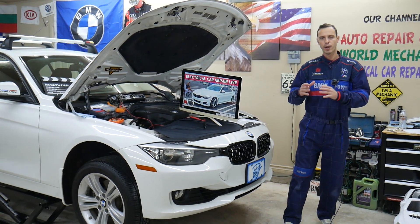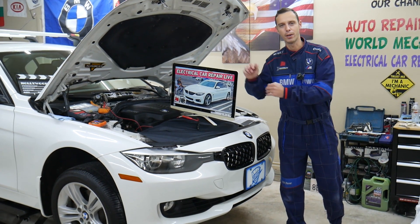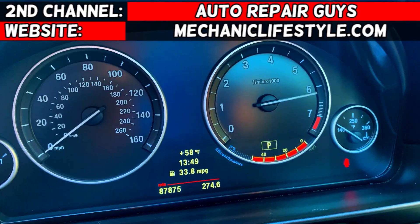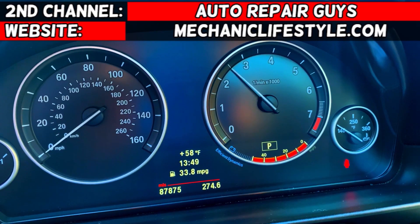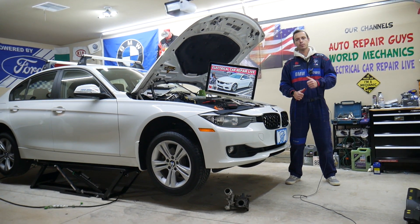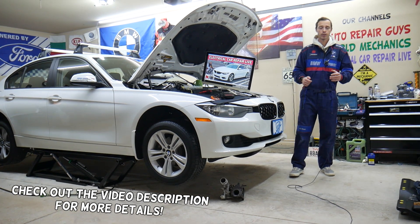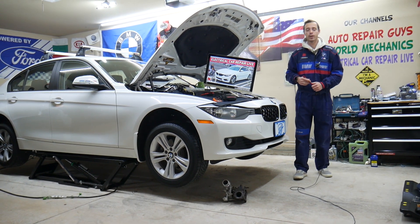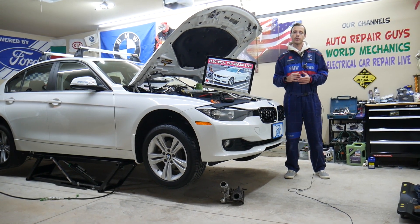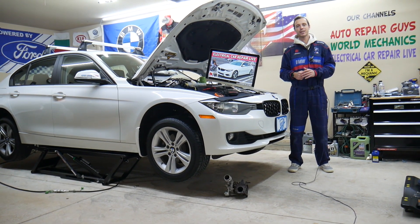Make sure you watch till the end. We will explain about a common mistake people make when replacing fuses, and that can cost you quite a bit of money. Hey guys, welcome back to Electrical Car Repair Live. Thank you for watching and subscribing to the channel. Today will be a super helpful video for anyone with a BMW 4 Series generation F32, F33, or F36 from 2013 to 2020, if you have no sound coming from the speakers — stay with us.